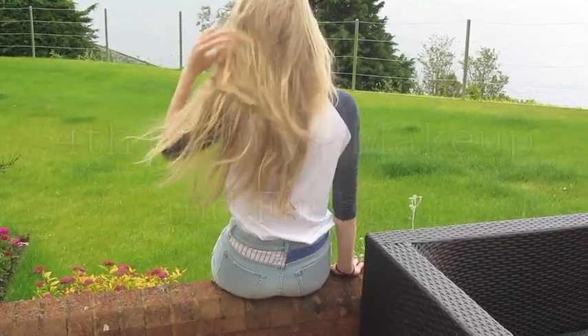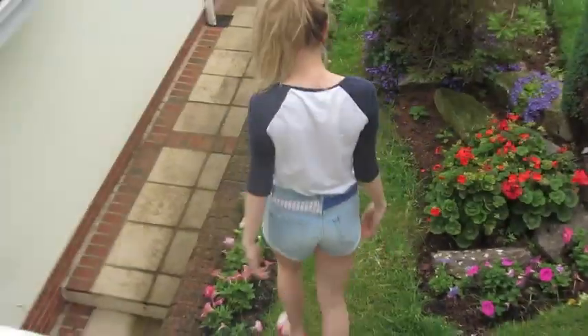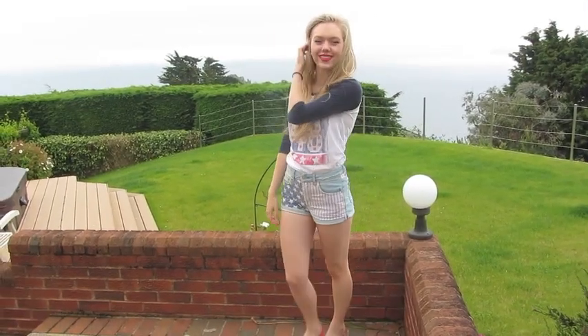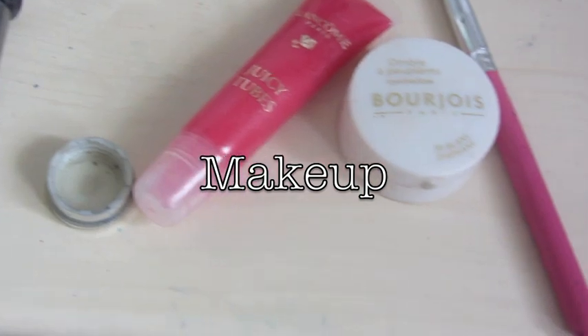Hey guys, so today's video is going to be my hair and makeup tutorial for the 4th of July. And I know, even though I'm not living in America — I live in England — I thought since I have a lot of American viewers that this would be really useful. And even if not, I think it's a cute look, so I'm going to start with the makeup tutorial.